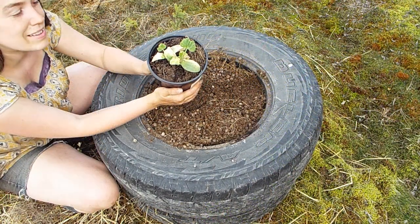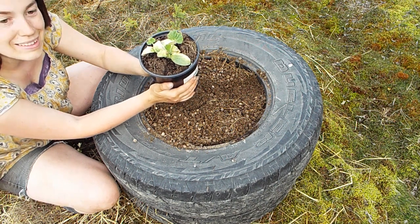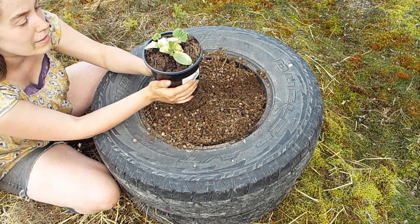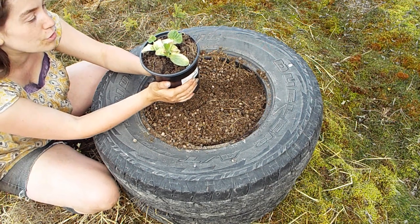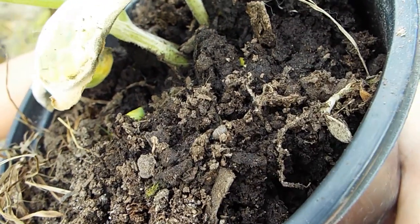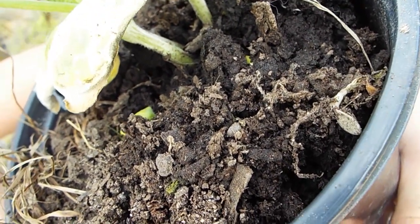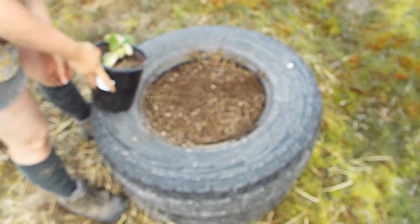The next seedling we'll be putting in here today is this pumpkin. It doesn't look that good — it got a little bit too root bound. I prodded it onto a larger pot and it started to look a little bit healthier once it had enough room. There's another little tiny pumpkin coming up at the edge of the pot, so I'm hoping that one of the pumpkins will do well here. If not, I have more of these.